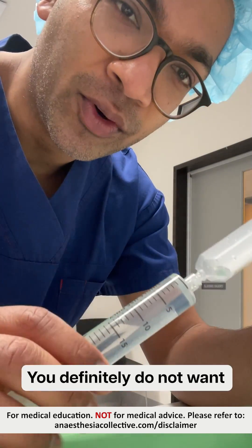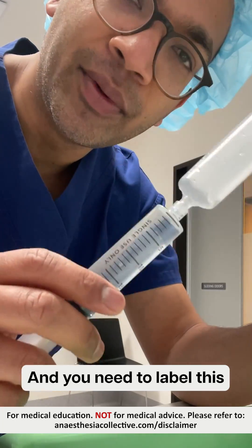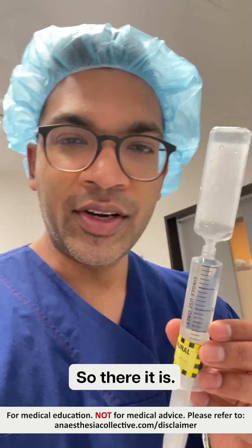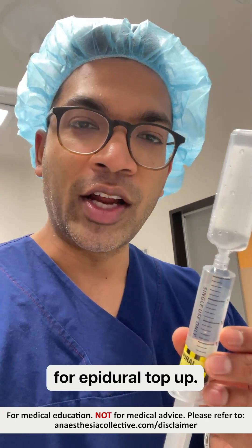You definitely don't want to put this intravenously — this is a toxic dose intravenously, so you need to label this to make sure that that doesn't happen. So there it is: that's your 2% Lignocaine sodium bicarb, 1 in 200,000 Adrenaline, for epidural top up.